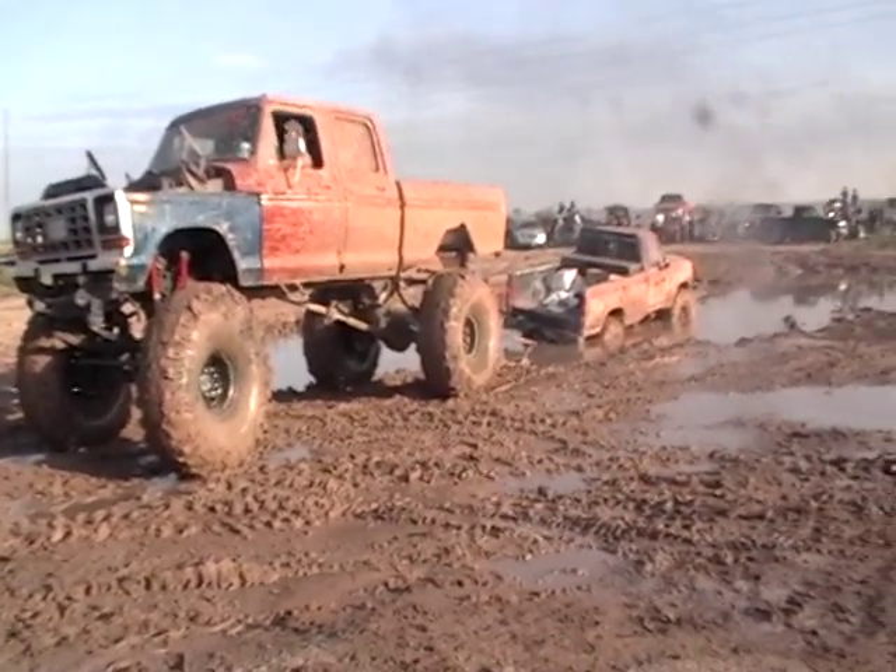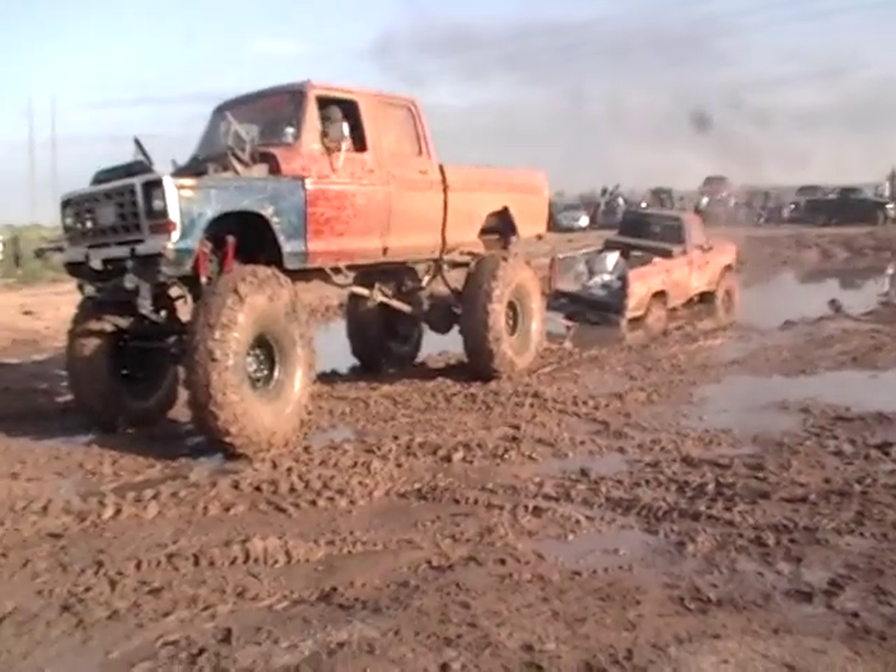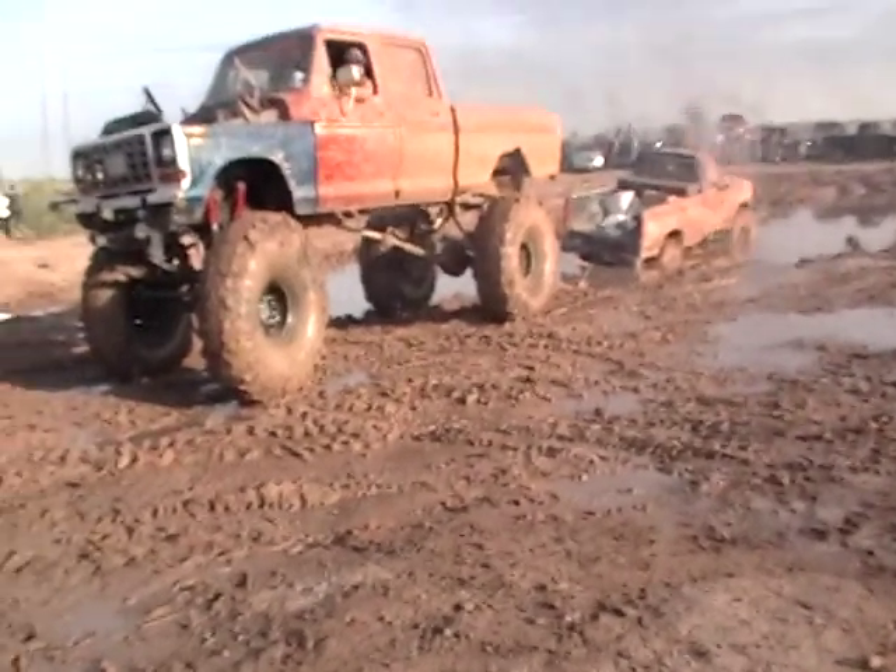Why are you going to be like that? You go two wheel drive as far as you can, and then you put it in four wheel drive. All right. You have to pull this off.